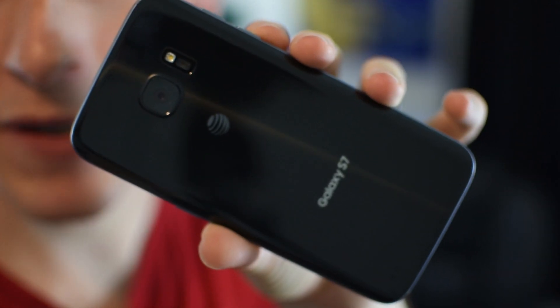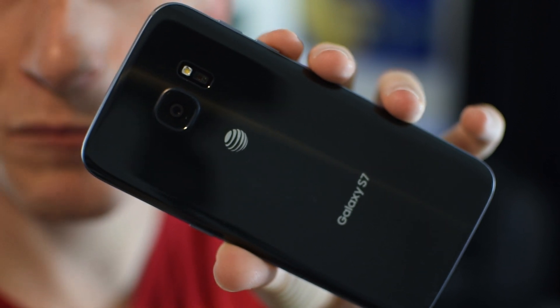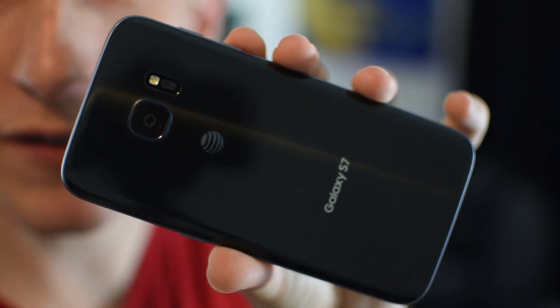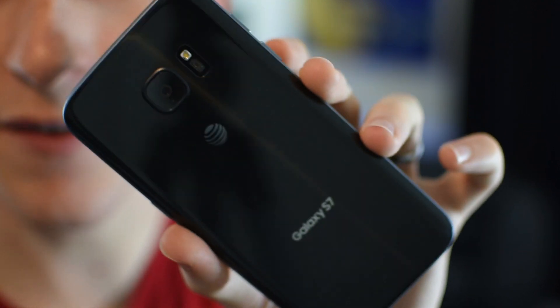Oh, one more thing I want to show you. After being dunked in the fish tank for like an hour plus, all the fingerprints are gone. This thing is a fingerprint magnet and now there's no fingerprints — so that's the key.